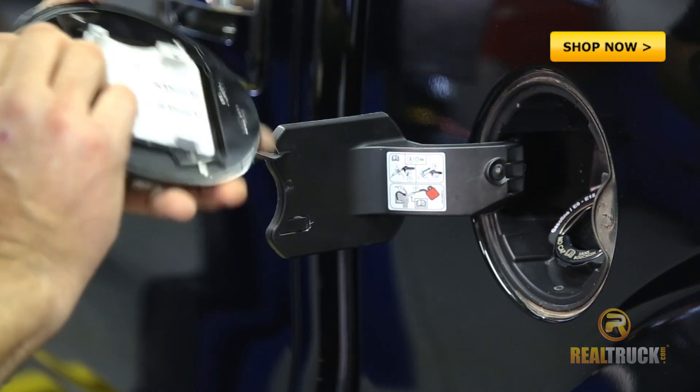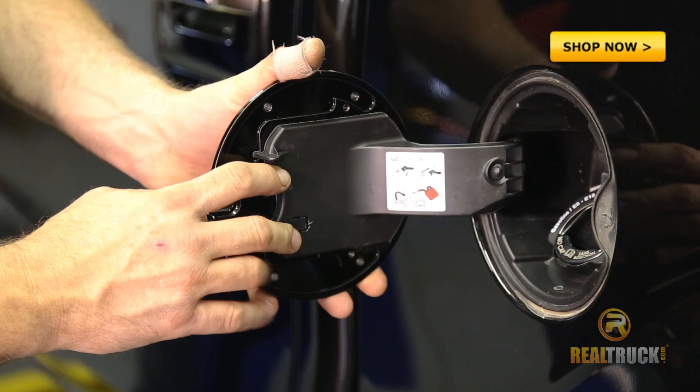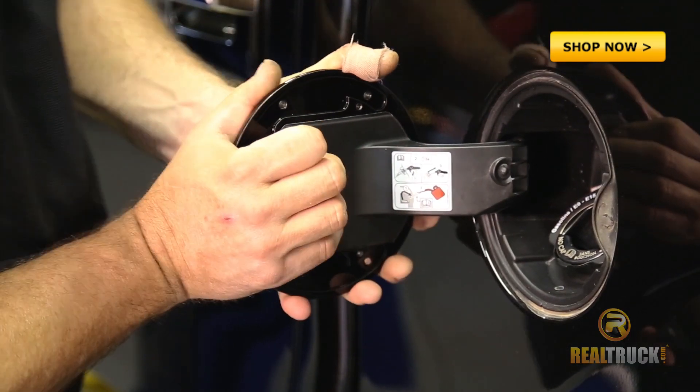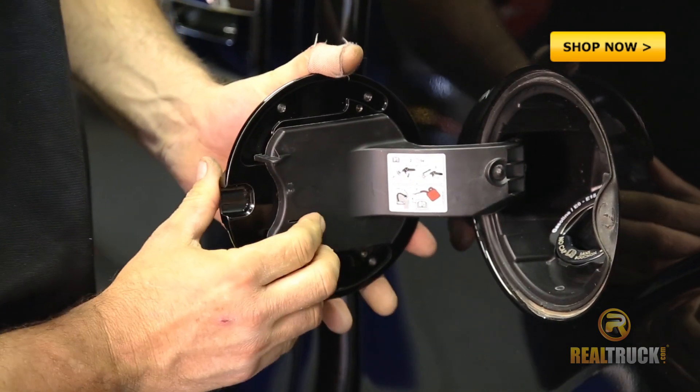To install our new door cover, we've lined it up on the inside, give it a little slide in towards the pickup, and there we have it.